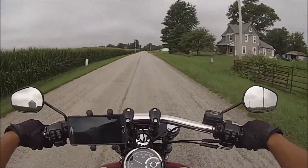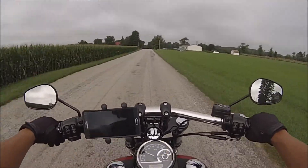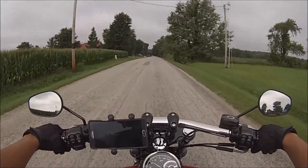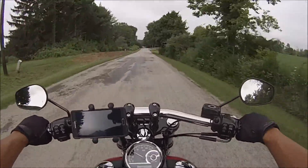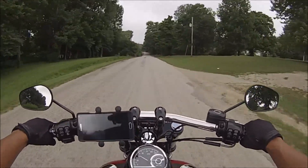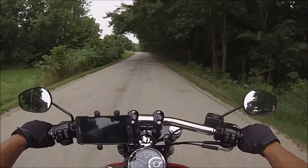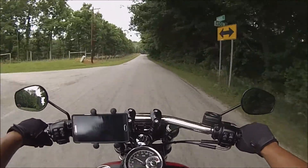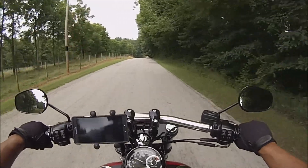These Freedom pipes with the DK custom inserts — I have great back pressure and they sound amazing. I'm using their tunes right now with the Vance & Hines FP3. When I called Vance & Hines they told me to use the staggered short shots map, so I did that. But since they're basically baffleless now, I'll probably end up doing an auto tune — it's really cool.